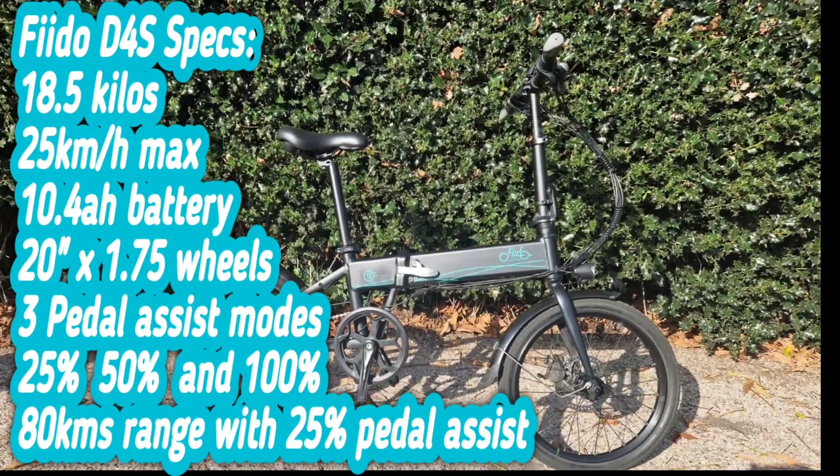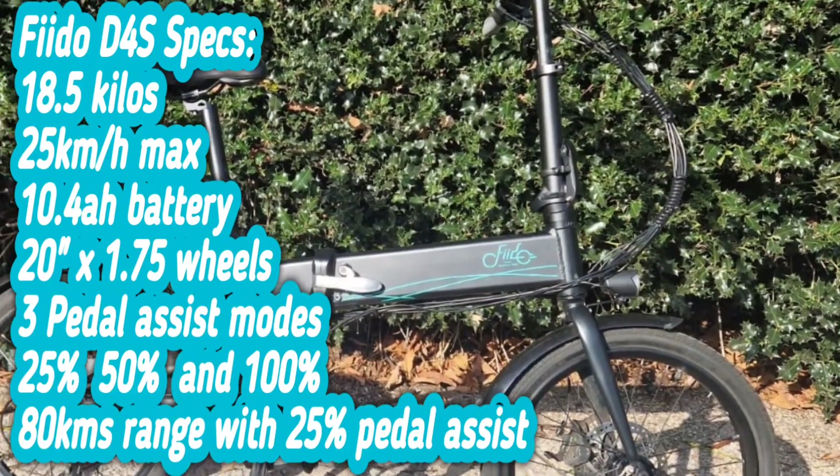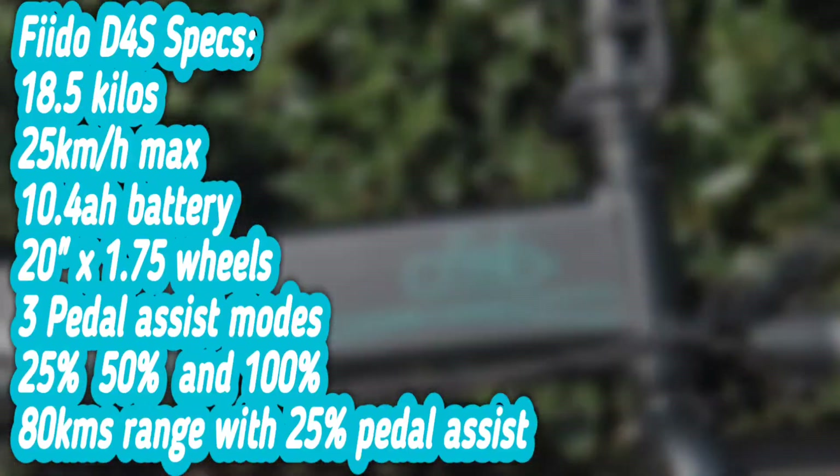Fido D4S specs: 18.5 kilos, 25 km/h max, 10.4 amp battery, 20 inch wheels, 3 pedal assist modes, and 80 km range.